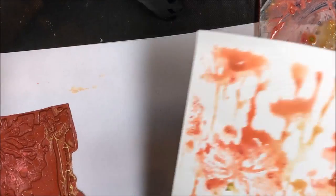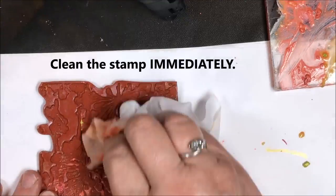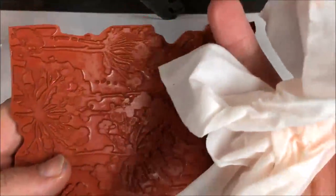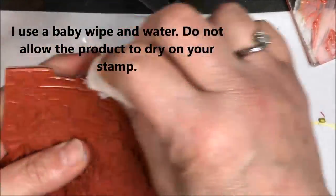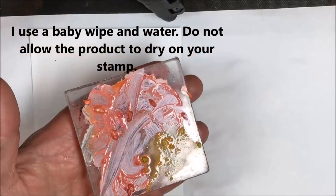It's really important to clean your stamp off right away. I clean mine off with a baby wipe and water. Make sure you get all of it — don't let any residue stay on your stamp because it will dry and harden on your stamp. My stamps are fine; I do this all the time with good cleaning, but make sure that you do that. It's really important for the health of your stamps.